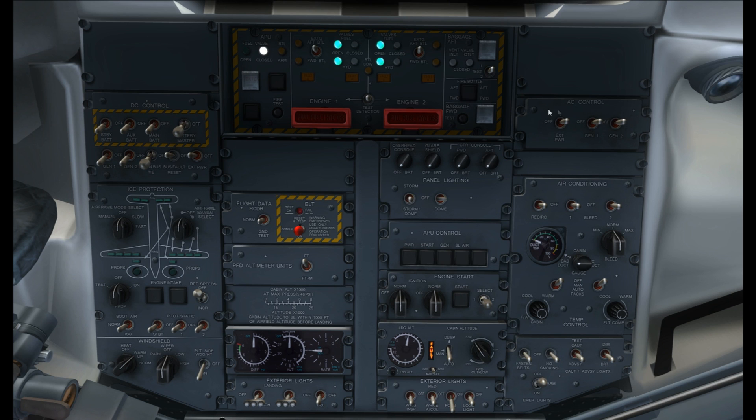AC control — we don't need any of this on at the moment. What we're going to do is connect the external power, start engine number two on external power and let that idle, then start the APU, push back disconnecting from the GPU, start the left engine, and then flow through so you'll be ready for takeoff. Down on the air conditioning panel, switch the recirc fan on and bleed one and two, and set the bleed knob to minimum. Packs need to remain off until after engine start. Fasten seatbelt signs on, no smoking signs on, and the exit lights need to be set to armed.